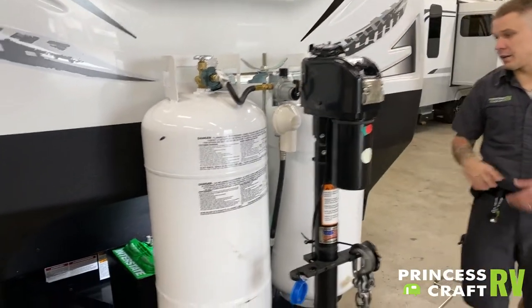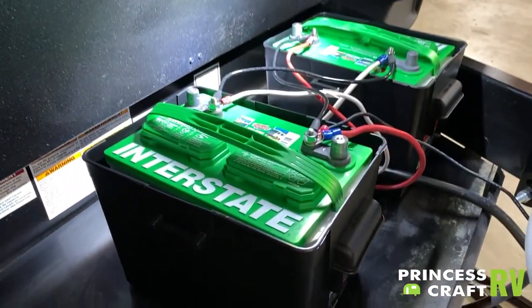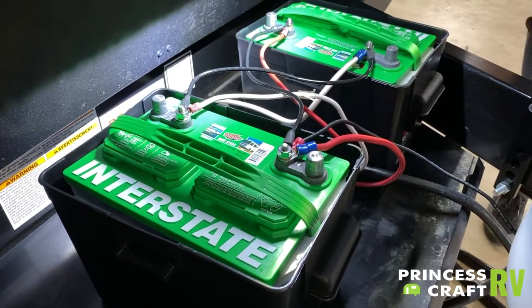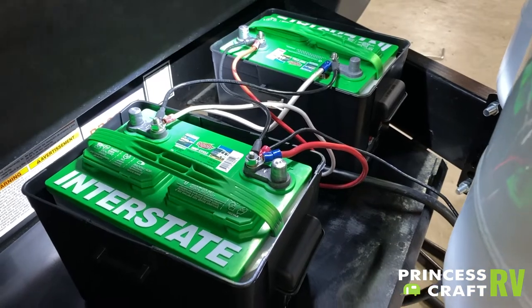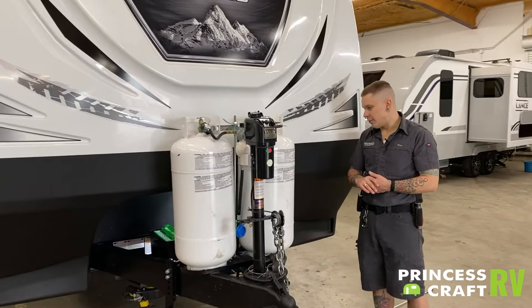Directly behind those tanks we do have two group 24 deep cycle batteries. There is a fair amount of maintenance that goes along with those. Two or three times a year we are going to pull these vent panels and refill with distilled water as necessary. There is a clear marked water line in there, and we do just want to maintain that water level.